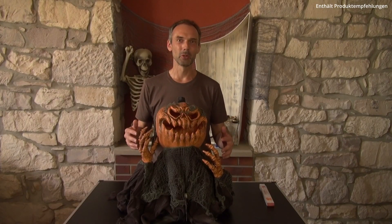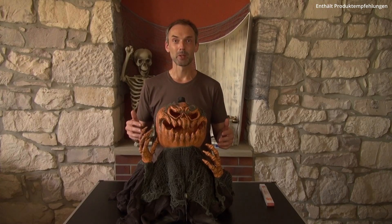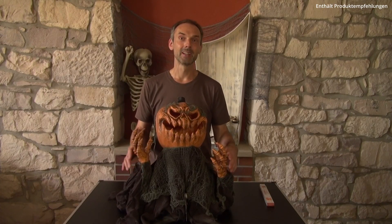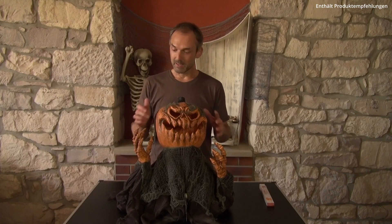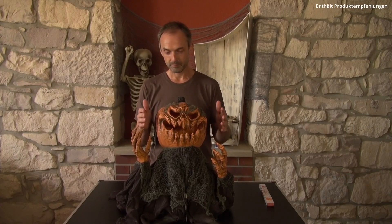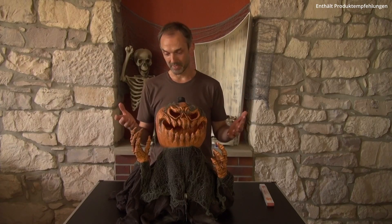Sagt Hallo zu unserem Zombie Kürbis Groundbreaker. Also ich muss sagen, so wie er hier steht, gefällt er mir schon einmal ganz gut. Unser Kollege hat ein schönes schauriges Gesicht und auch die Hände sehen schon so aus, als ob sie nur nach euren Gästen greifen wollen. Vom Material haben wir Kunststoff und auch die Hände sind aus Kunststoff. Am Kopf und an den Armen haben wir Orange mit Grau und Schwarz, damit es wirklich so aussieht, als ob der Kürbis gerade aus der Erde herausgekommen ist.